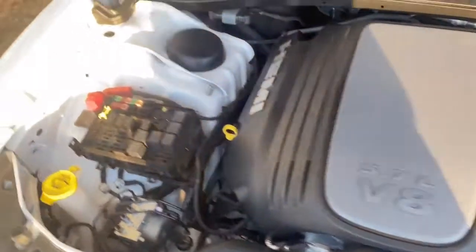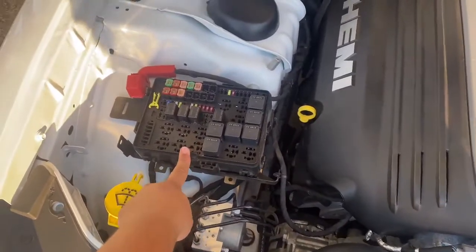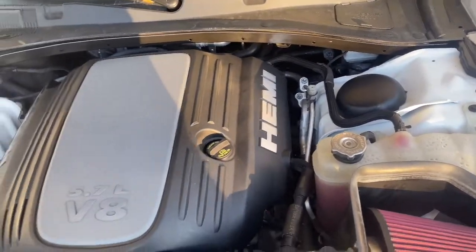This is a banger. I did some first mods to my engine — I made my engine bay pretty, let's put it that way. Let's go ahead and get into it. This is a before of the engine bay before I do any engine bay mods. I want y'all to check it out.